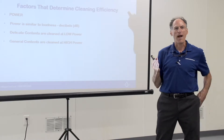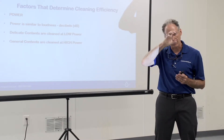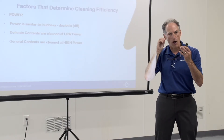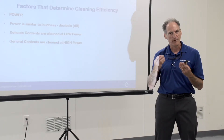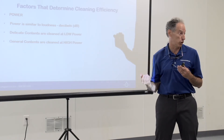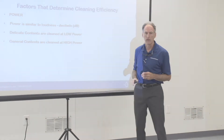Going back to the example of a hand-painted figurine with no glazing — if you're at high power, think about the cavitation bubble acting almost like a Pac-Man, tearing dirt off the part. It will take the dirt off, but if you leave the product in too long and use too much power, it will also start to take the paint off. So controlling the power levels is definitely important.